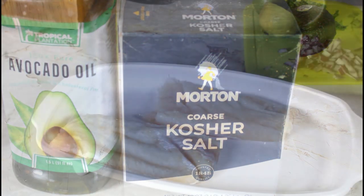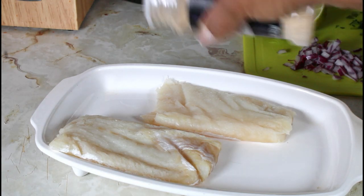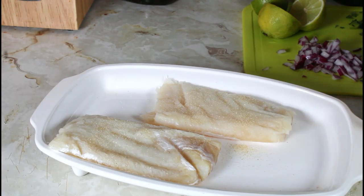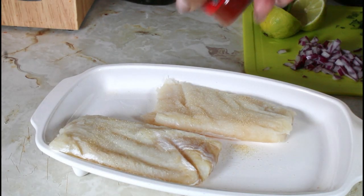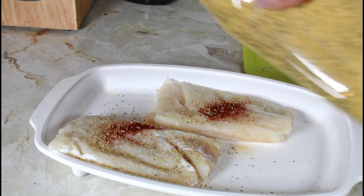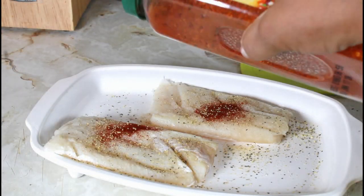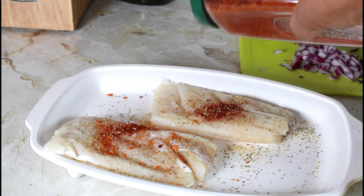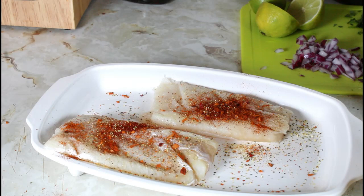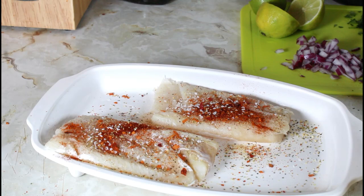Let's go on to seasoning my cod. I'm going to be seasoning both sides the same way and then flip it to the other side. I have some onion powder, some chili pepper, some lemon and pepper seasoning, some taco seasoning, some kosher salt, and some black pepper.